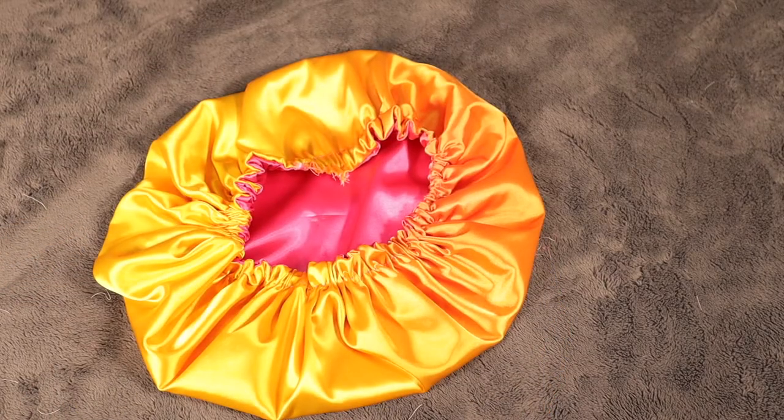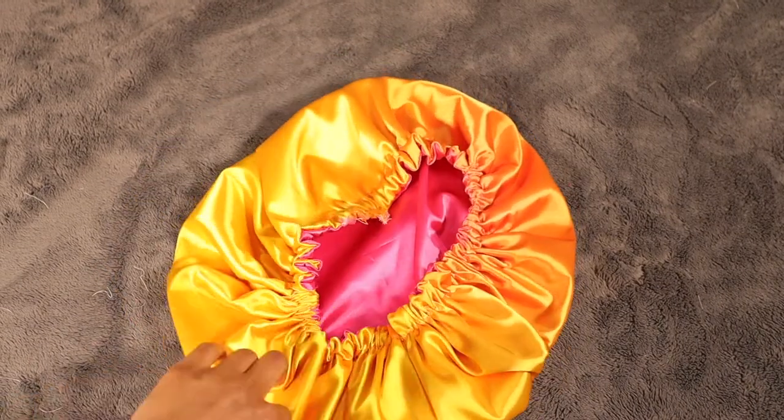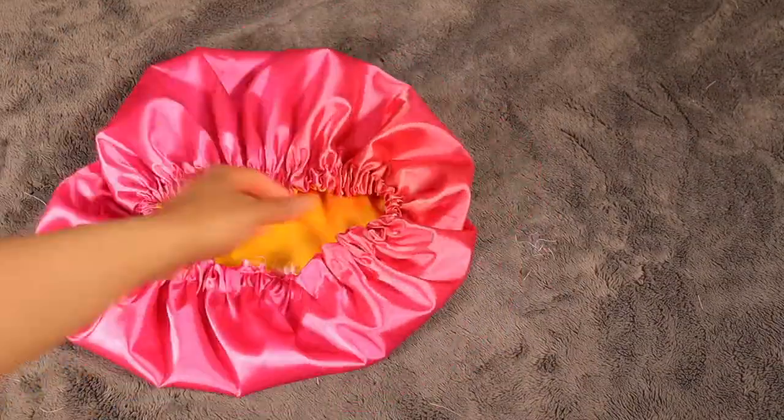We have a new bonnet and it's reversible! So I hope you found this video helpful. Please give it a thumbs up if you liked it, and don't forget to subscribe to my channel if you want to see more. Thanks so much for watching. Bye!